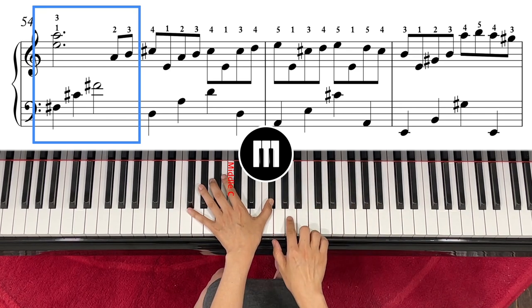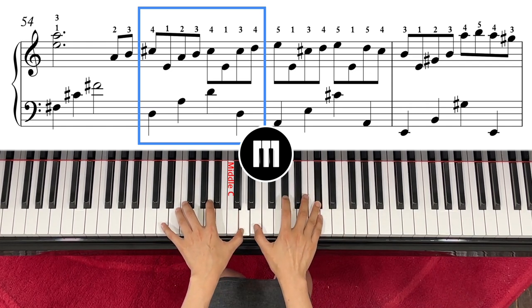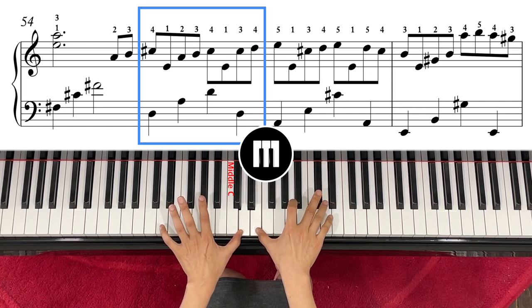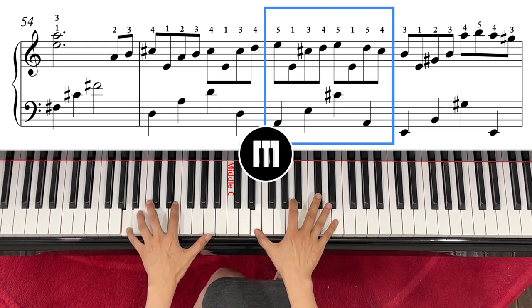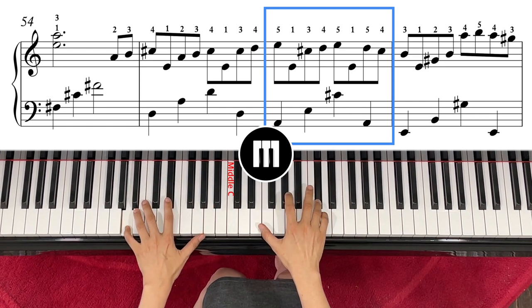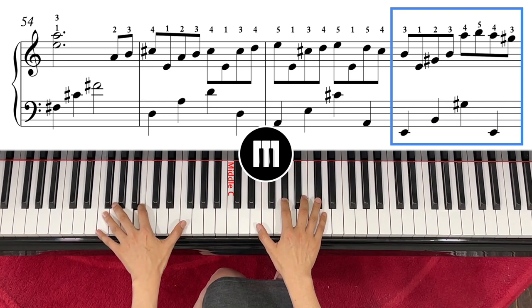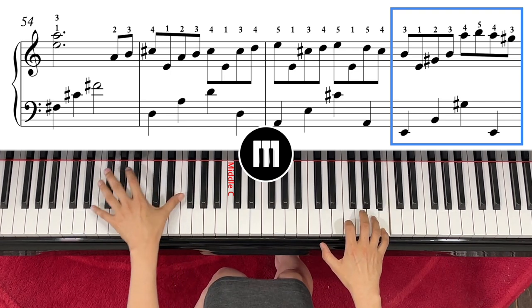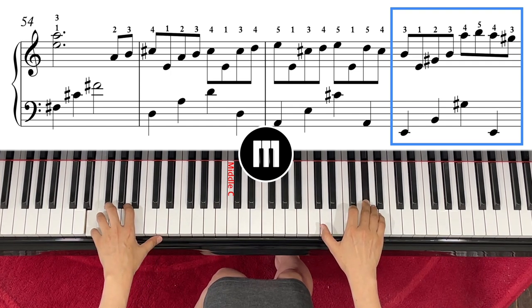Then right hand same note but switching to finger number three, and left hand D. Then your left hand goes to A. Then your left hand goes to pinky with E. Then left hand G sharp, right hand go to A. Then come to E, left hand, right, and A — and then it starts the same thing.